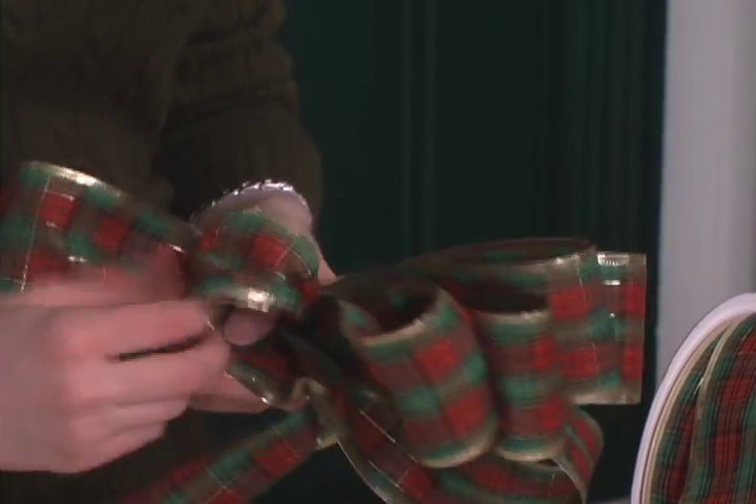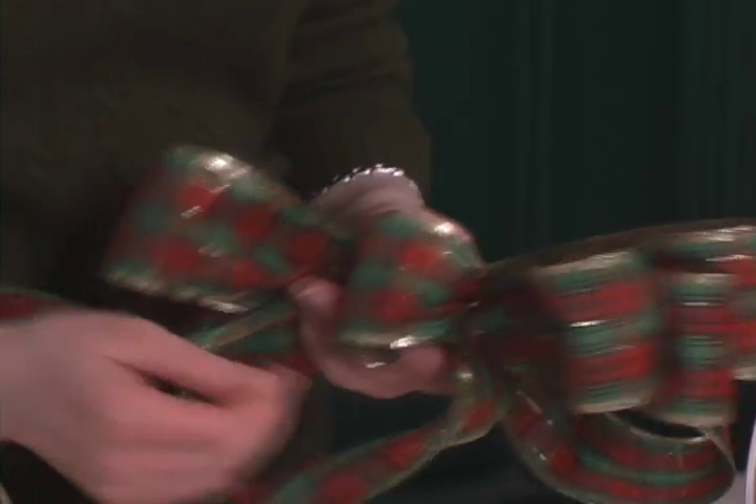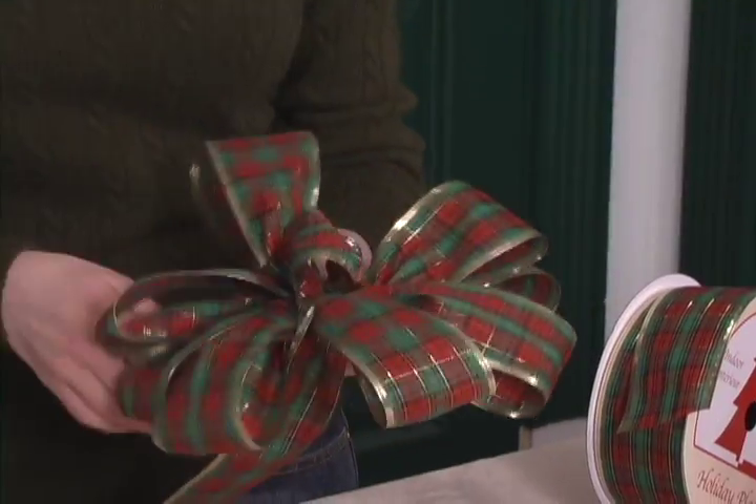Now as for the center of the bow, you have two options. For a dressier bow, before you attach the wire to the bow after making the loops, make one last tiny loop. Then thread the wire through the last loop and around the ribbon. Spread the loops out and you're done.